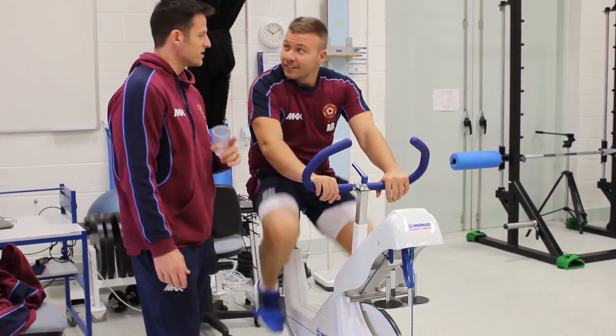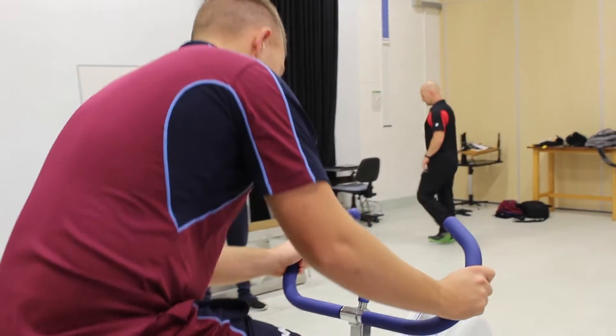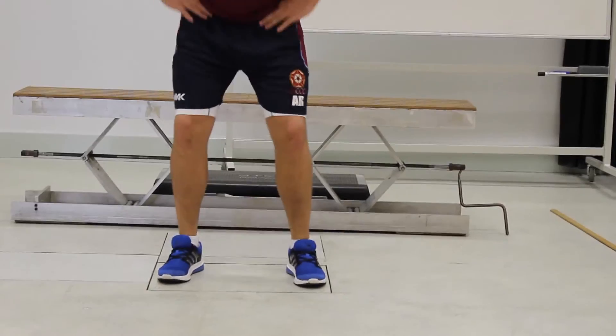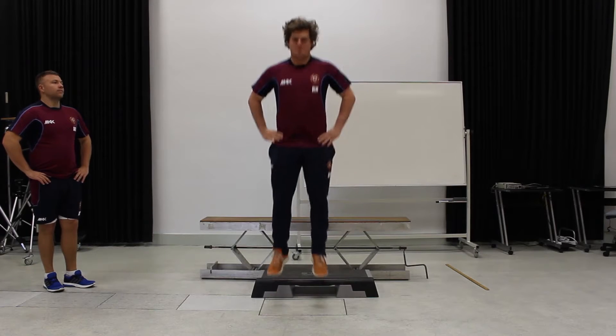In everyday life it's good to know your body fat percentage and where to improve, what nutrition to eat and what exercise to do. But as an athlete, the quicker you can move, the quicker you can jump, the quicker you can move your body the better. So if you've got any excess weight you want to get rid of that. Ideally you would have muscle and a little bit of fat, not a lot of muscle and a lot of fat.